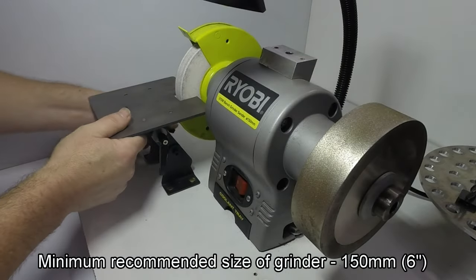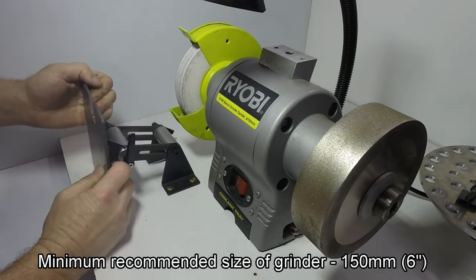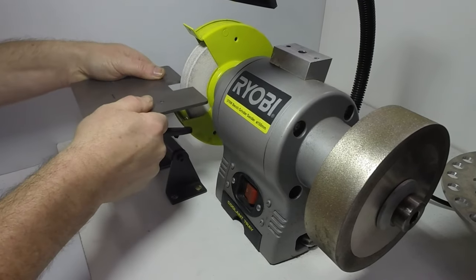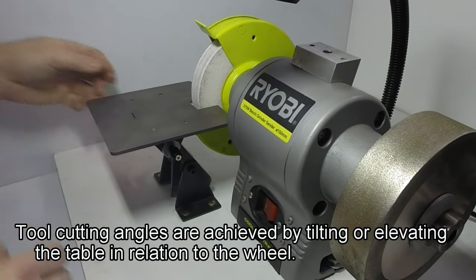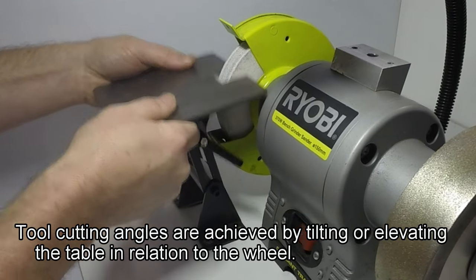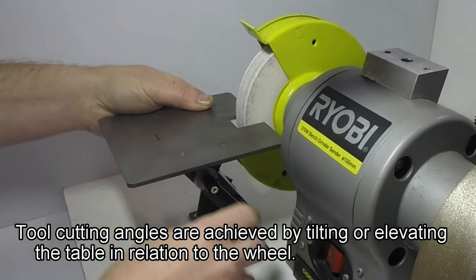The table can be fitted to any bench grinder — it's just a matter of bolting the grinder and the table to a thick piece of board or a bench. The table can then be adjusted up or down and angled back or forth, and locked in place with the two handles. Tool bit cutting angles are achieved with a combination of the angle and the height of the table in relation to the centre line of the grinder.